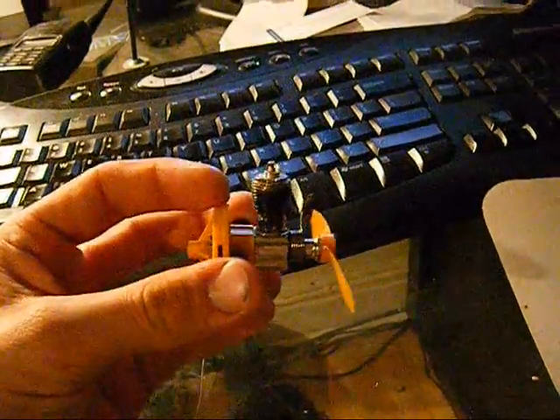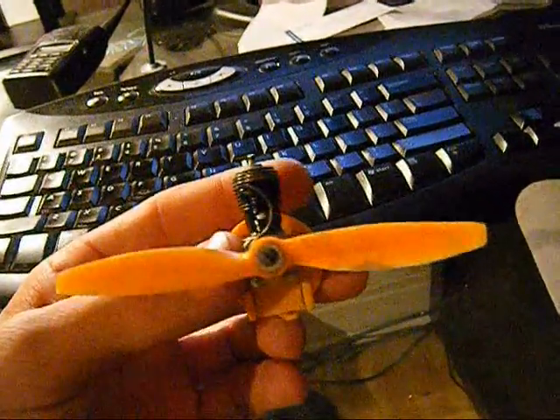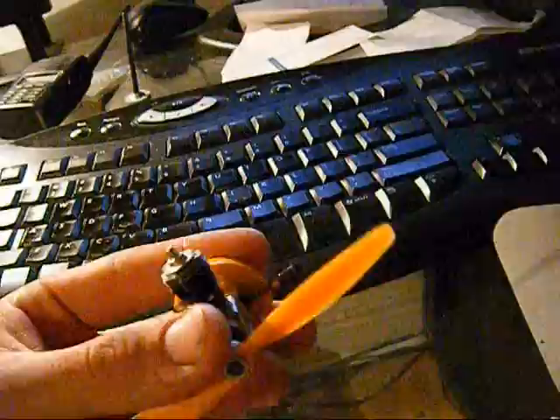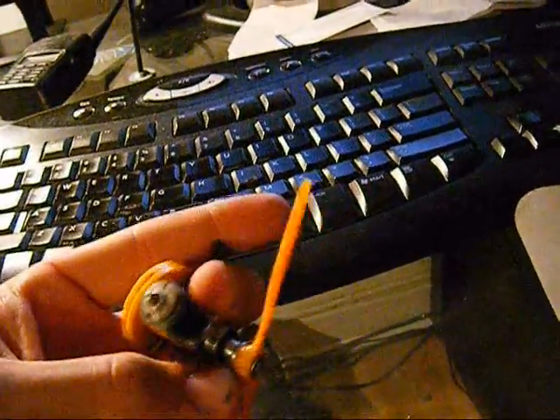Hey guys, long time no see. I got a question on one of my YouTube channels about this engine on one of the videos I had — the Cox 0.2 Bumblebee engine. I can't remember exactly what I named it.